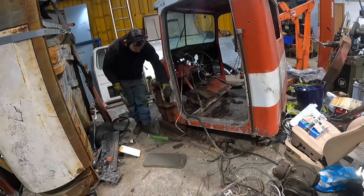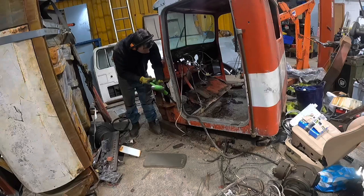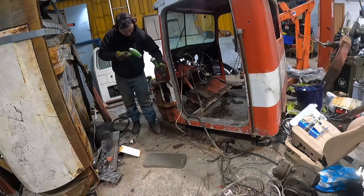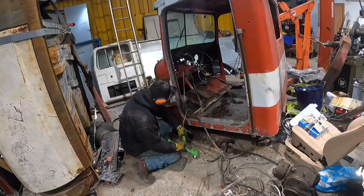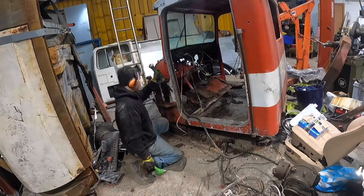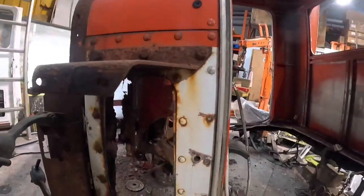Rinse and repeat for the other side and the firewall will just come away. In my case it didn't quite do that because of some rust build-up on the inside that I mistook for it being jammed on the block of wood — ignore my messing about on that one. Also remove the power steering reservoir because the rust on the inside of that steel bracket where it clamps together may well be all that's holding it, like it was on mine.